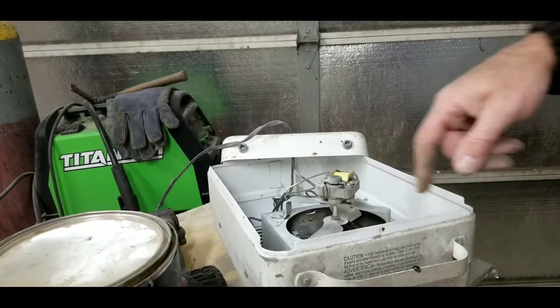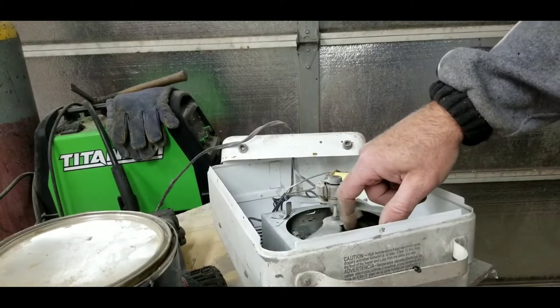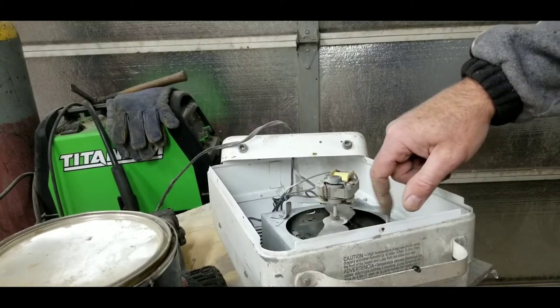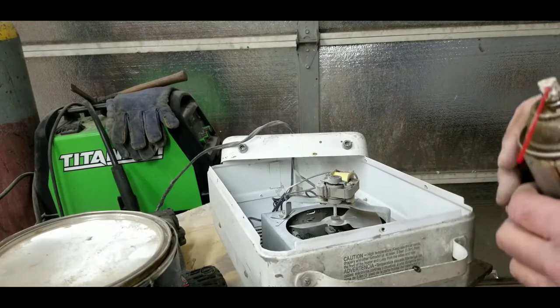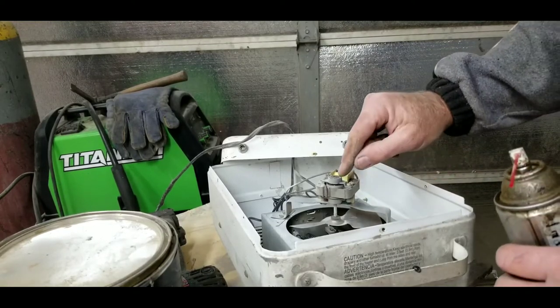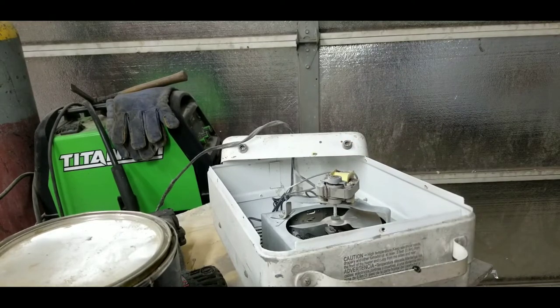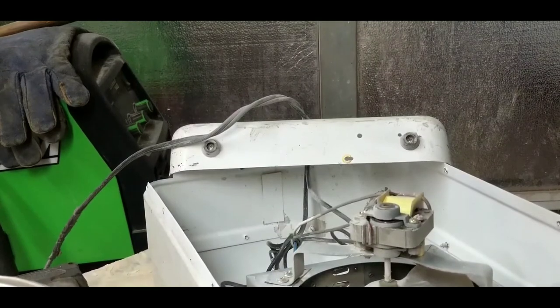After I blew it out, the fan spins nice and freely. I'm sure that's what the problem was — it was just not spinning freely. I can see there's a little bushing right here, a little brass bushing. Let me get you guys a little closer.